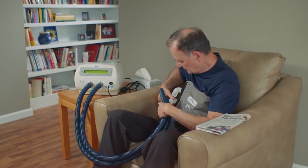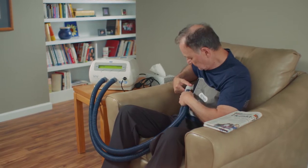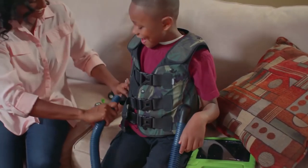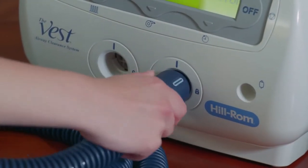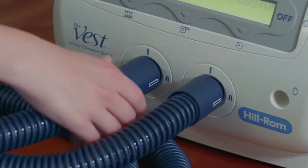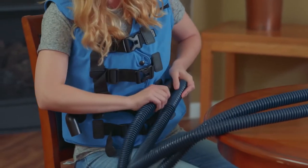Once your inflatable garment is securely fastened and fitted properly, it's time to attach the AirPulse generator. Make sure it's placed on a dry, stable surface near a grounded power outlet — this is important to prevent personal injury or damage to the device. Align the marks on the interchangeable air hoses with the corresponding marks on the connector ports. Gently insert and turn to the locked position. If you have non-locking air hoses, please refer to your user manual for proper setup.